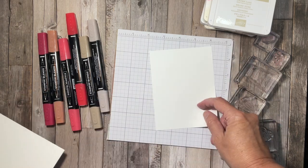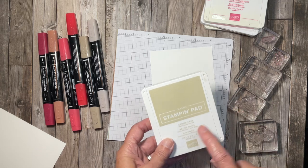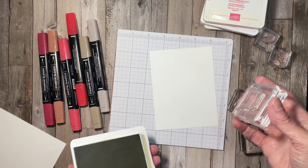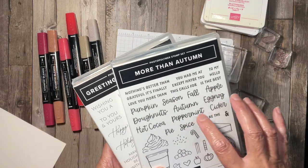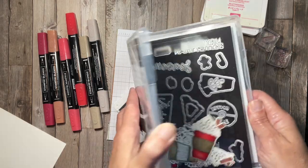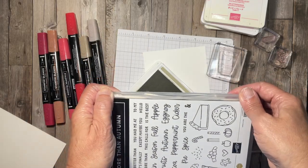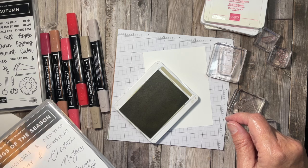I'm going to be doing my stamping on this layer. I'll use various inks and images, beginning with my Crumb Cake ink pad. Both of these stamp sets come in bundles and have coordinating dies. For this card I am going to be using just the stamp sets, so you don't need the bundle for this particular card.